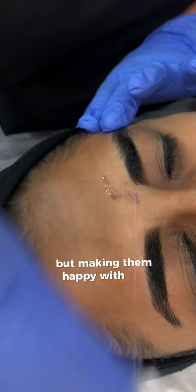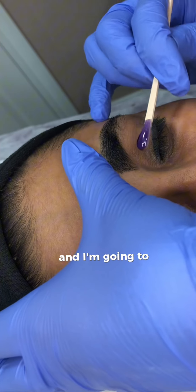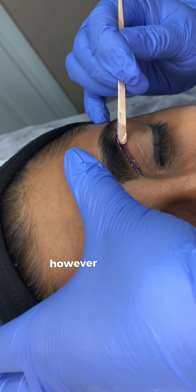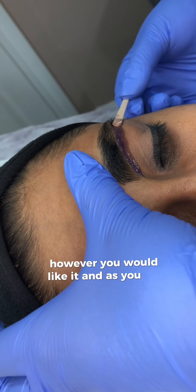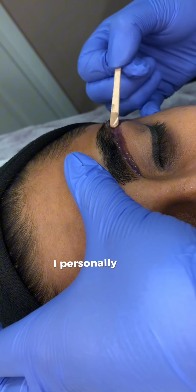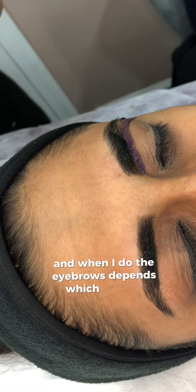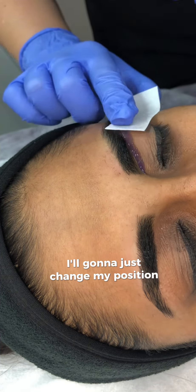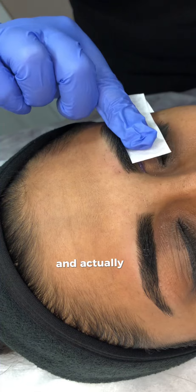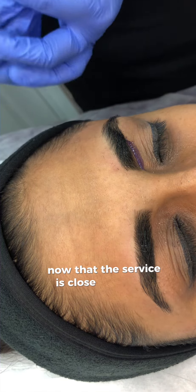Now I'm going to move to the second eyebrow and apply wax on the lower part, just above the eye. As you can see I already changed my position — I'm kind of facing the customer. I personally like to work from the side of the bed, and when I do the eyebrows I change my position according to the area where I'm working, so I make sure I can actually see where I apply the strip — because that is very important.